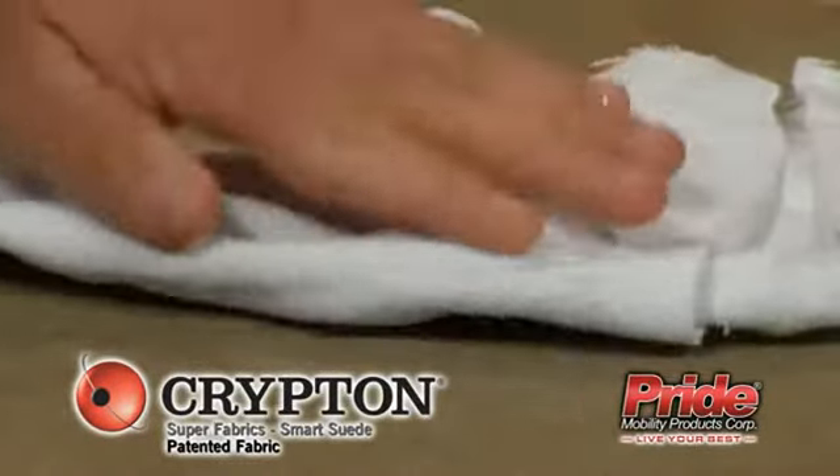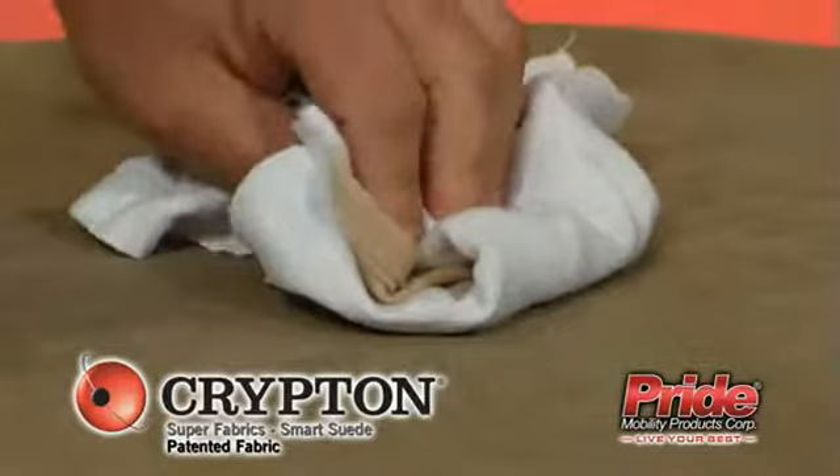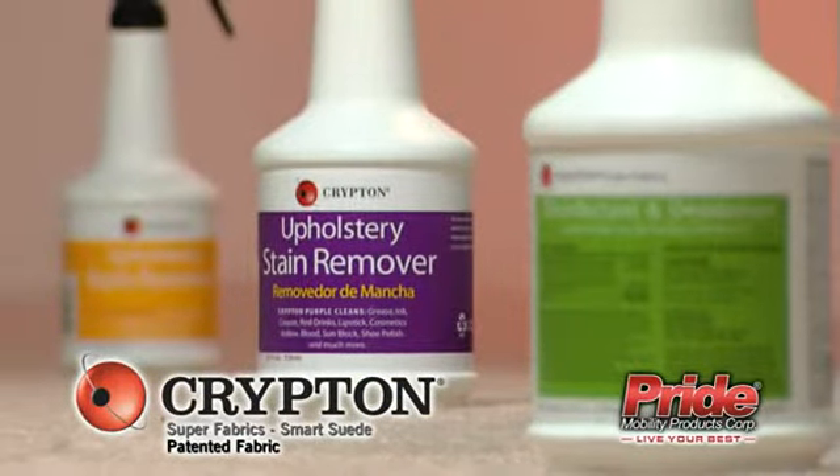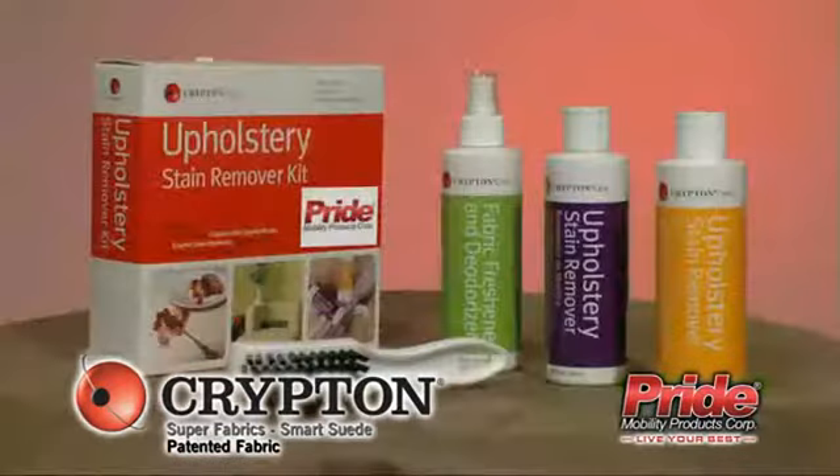Krypton Super Fabrics make wiping away spills and accidents simple. The Krypton Care line consists of three products that are ideal for Krypton Super Fabrics, but also work well on any water-cleanable fabric.